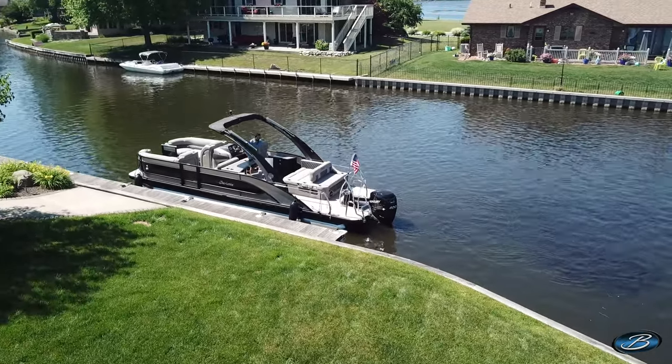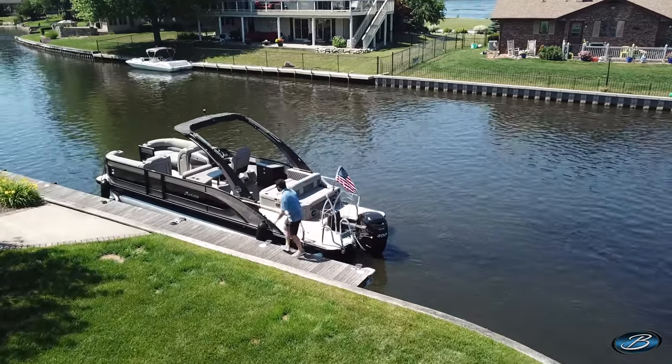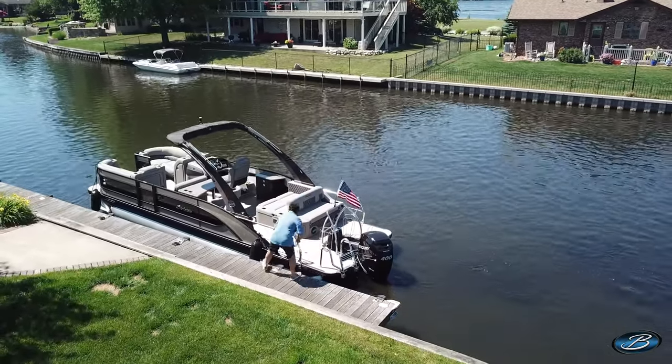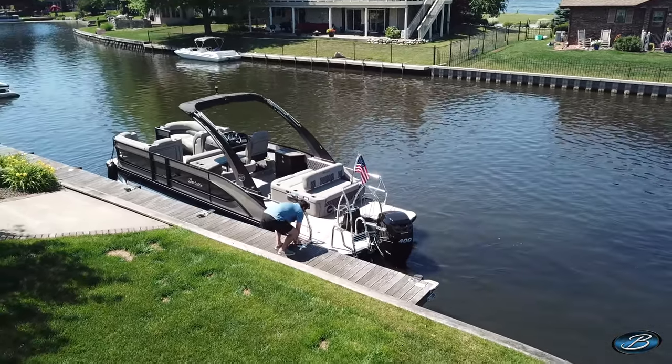Finally, you need to tie up. Keep the engine running as you tie off your bow and stern lines to the dock. Having the engine running will let you react quickly if the boat begins to drift from the dock due to heavy current or heavy winds.